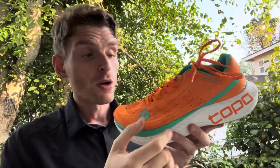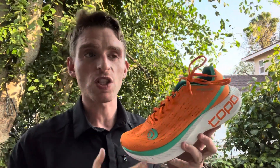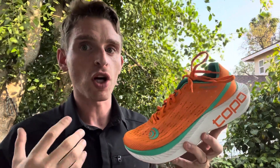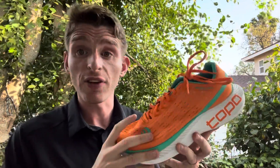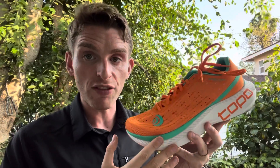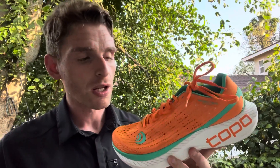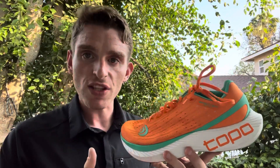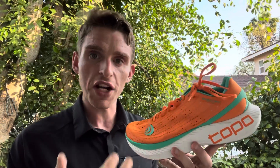EVA frame here with a Pebax insert, so they're starting to mess with some new foams, which I'm super excited about, because Topo foams have definitely been on the firmer side. This feels like a nice mix between those foams — it's got the firmer EVA feel that kind of gives it an inherently stable ride. There's no traditional stability methods, but then you've got that Pebax insert which provides a little bit of pop. I'd describe it as being on the softer side of firm.